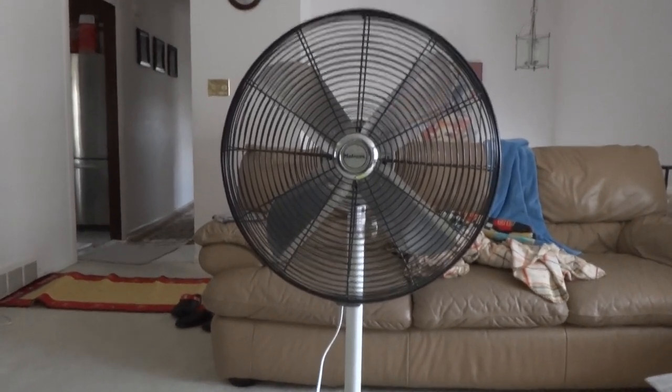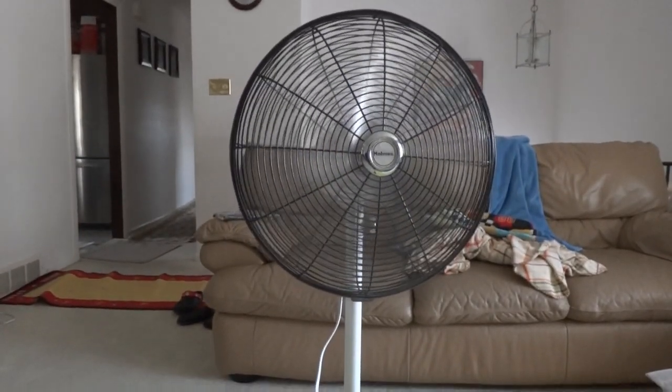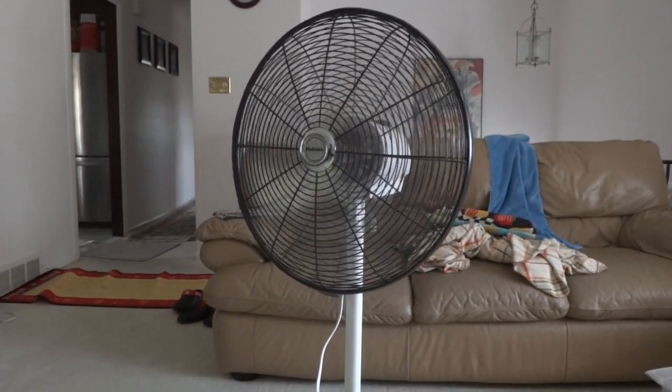OK, let's just turn it on. It's a powerful fan — powerful like industrial. It's a real industrial fan.